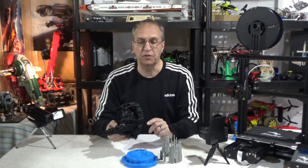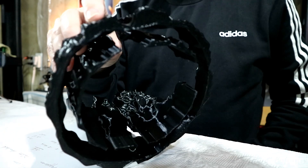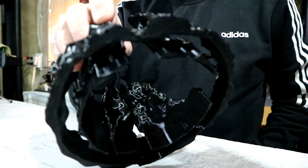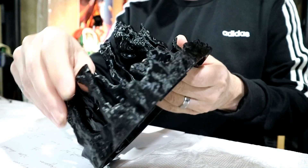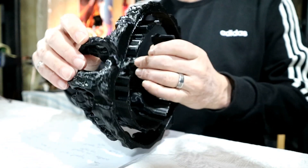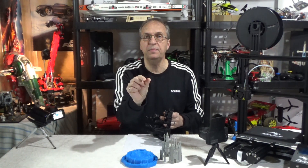I printed the mountain without the raft and got a misprint after three hours. You can see there are very thin pieces here — they eventually attach at the top, but that takes a while, so you have a tall thin piece that needs a raft.